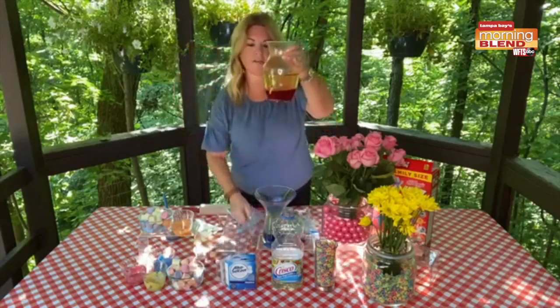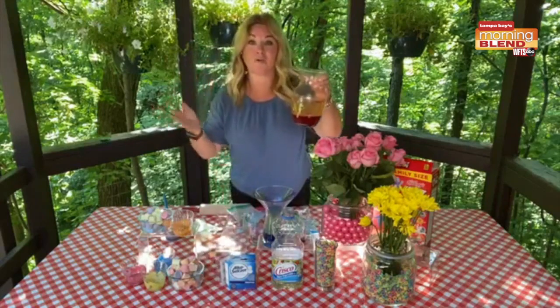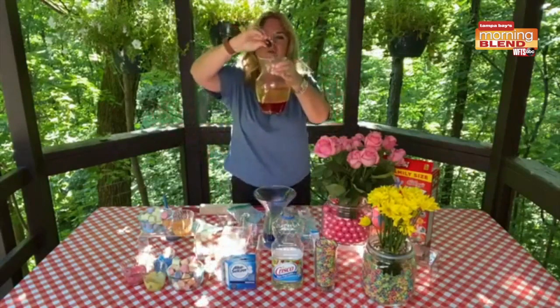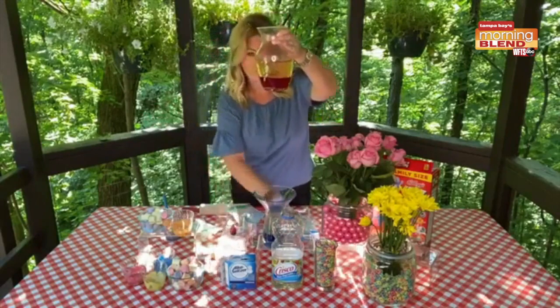We're going to take that and put it in our vegetable oil. The water is denser than vegetable oil, and they're also polar opposites, so they will never mix. We're going to take our food coloring and drop in some balls, and you can see them fall right to the bottom.